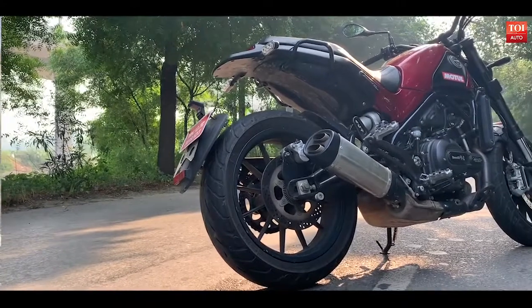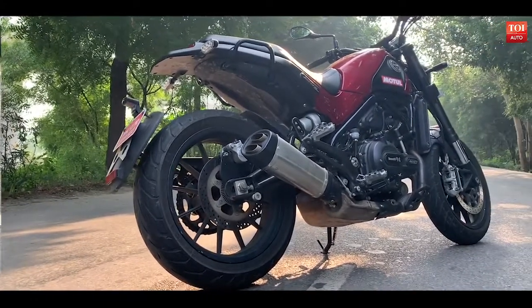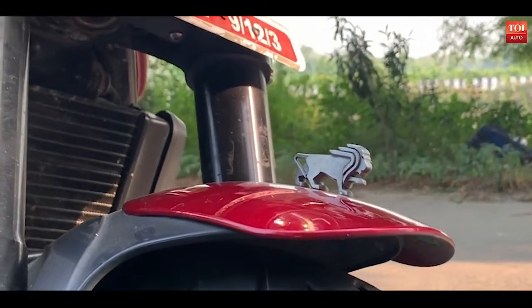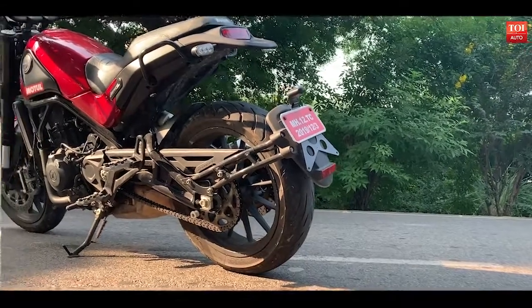Benelli calls the Leoncino 500 a scrambler, but I'll tell you what it is — it's a pretty looking motorcycle which ticks all the right boxes when it comes to styling.